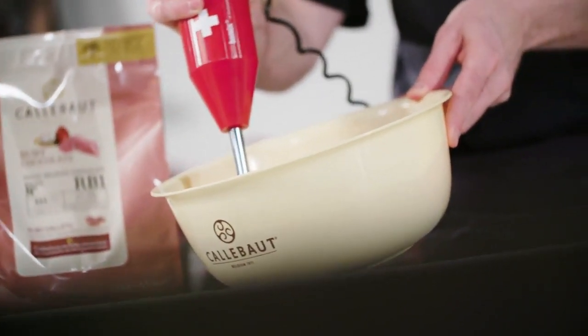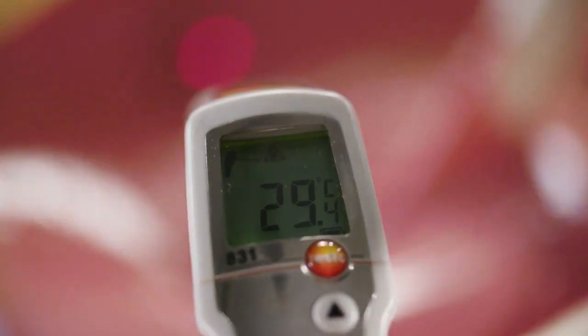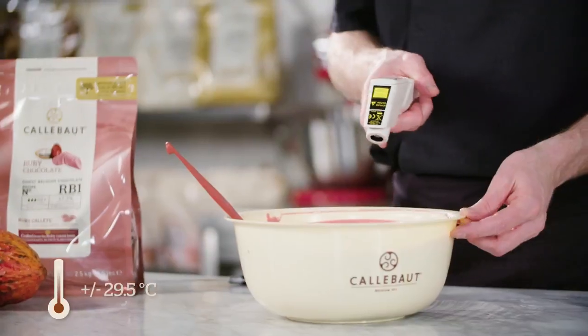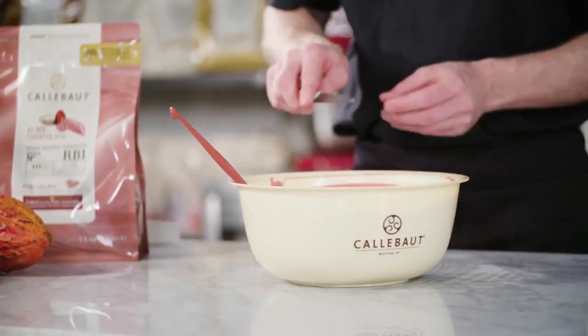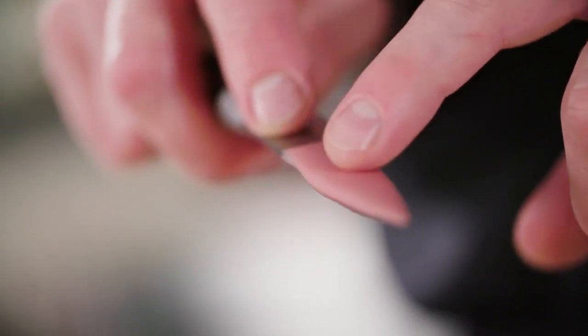I prefer this method for small quantities because it's a fast and efficient way of doing an old technique. Check the temperature again — it should be around 29.5 degrees — and just to be sure, you can always do the knife test. When the chocolate hardens within a few minutes, you're sure it's perfect to work with.